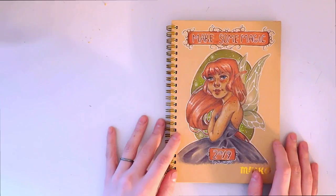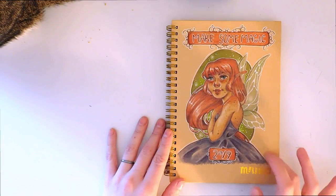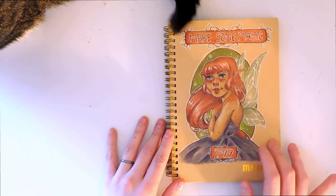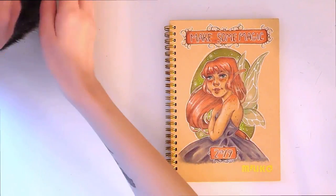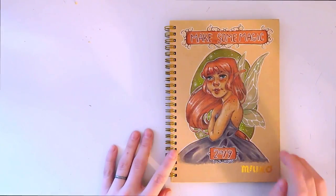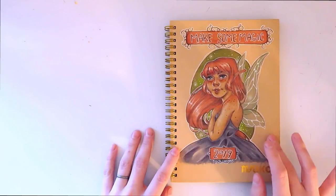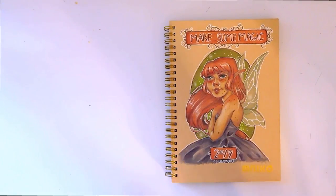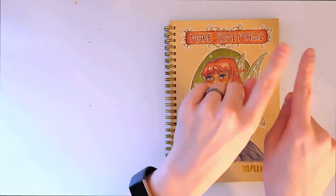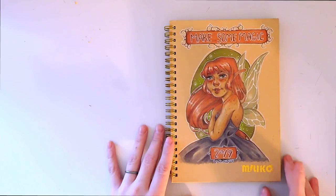So today I'm going to show you how I set up my bullet journal for the year 2019 and also how I set up my January bullet journal. This is my cat — I'm gonna move her. So if you guys haven't seen already, I actually have a video of me drawing out the cover. I drew this myself to personalize it and I'm super proud of it, so I will have that video linked up in the corner.